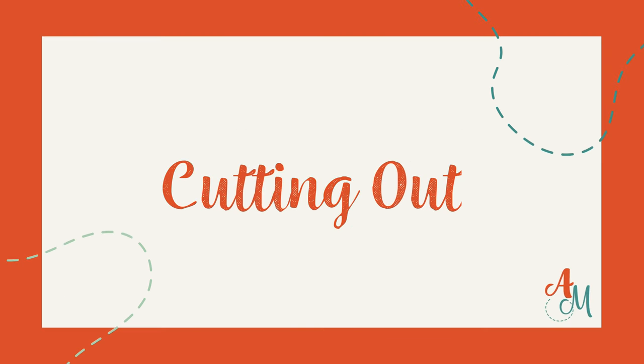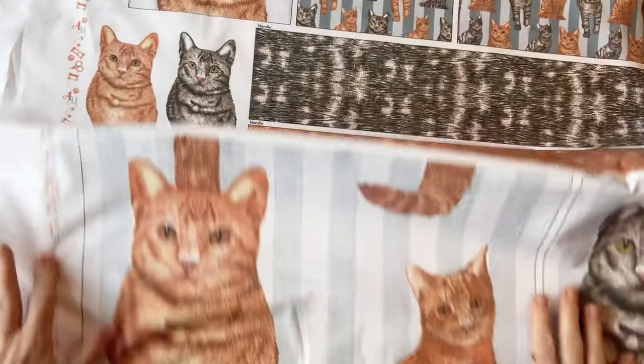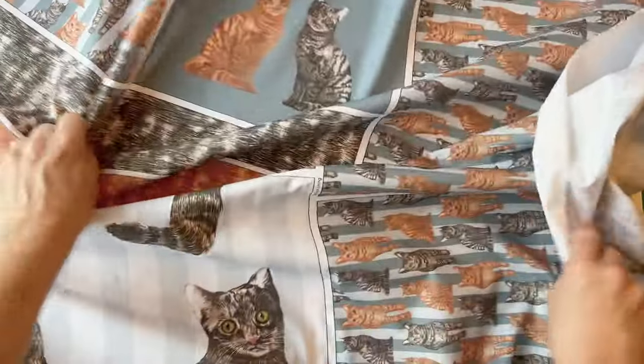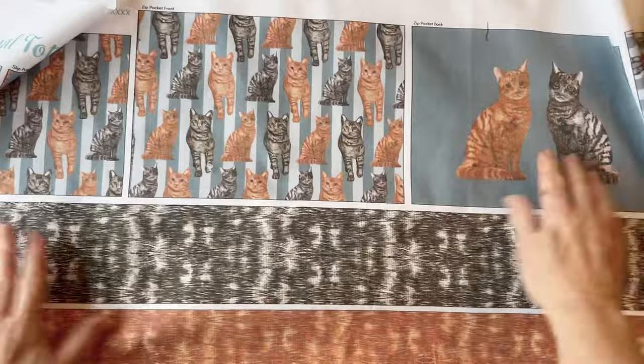Cutting out. Take the panel out from your kit and give it a press. You can see here that all the pieces are labeled with the correct label above each of them. This panel here is for the cat bag. If you're making one of the others, they're still made in exactly the same way. Cut around the outer edge of all of them. The seam allowances are included on each piece.